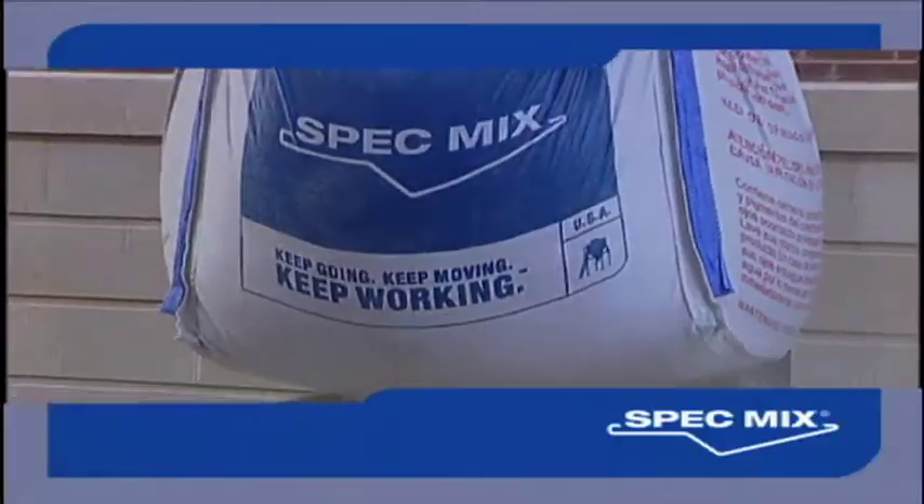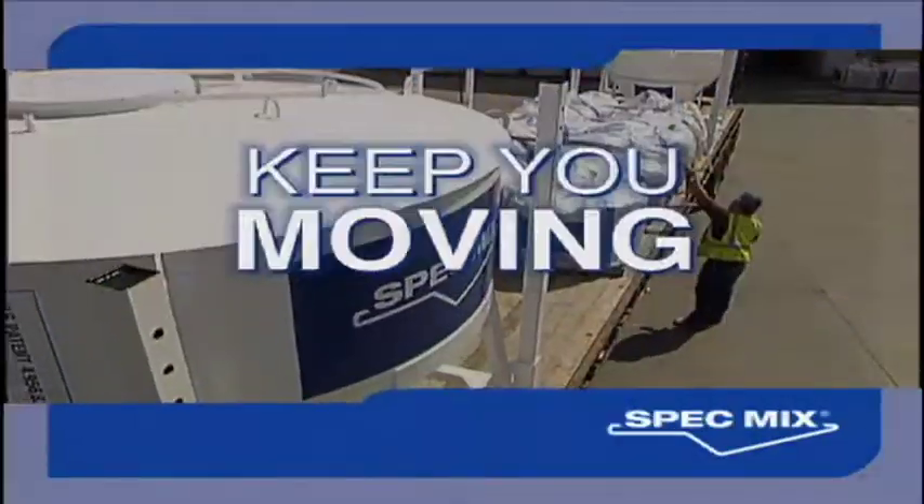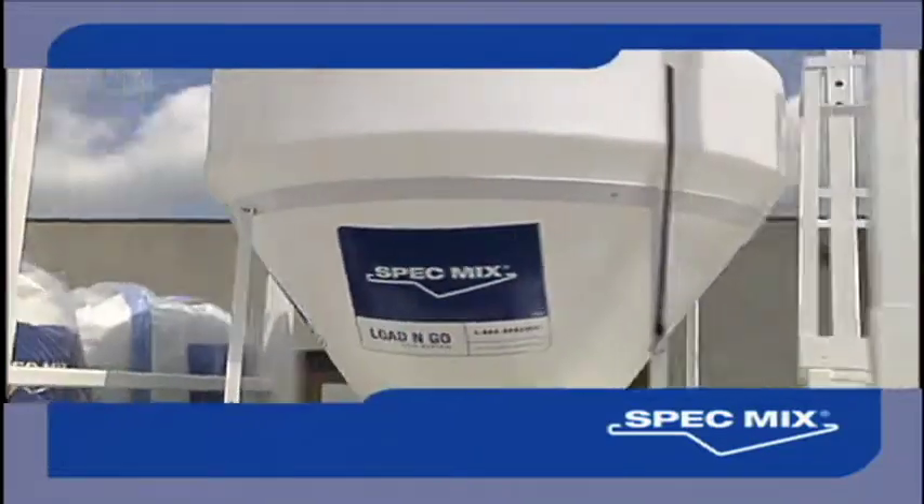They push a button, the water shoots through and cleans it out — cleans up in minutes instead of having to scrape and beat out your mixer. Spec Mix: designed to keep you going, keep you moving, keep you working, every time.